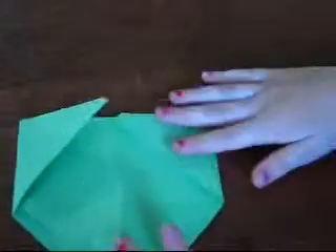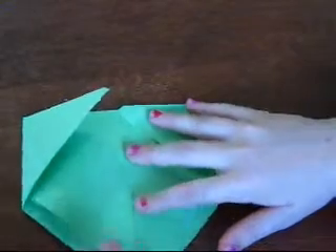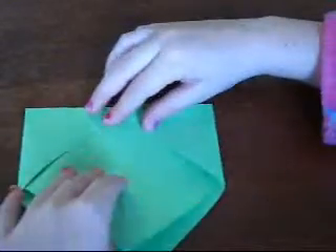So it's like that. Turn it over. Grab this point - not both of them, just one - and bring it in to the middle. So they all meet together.